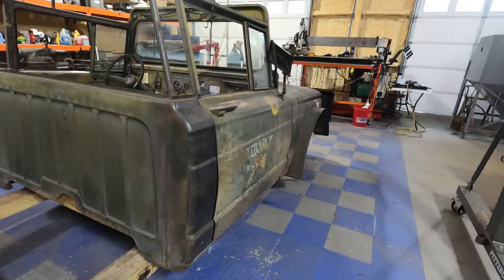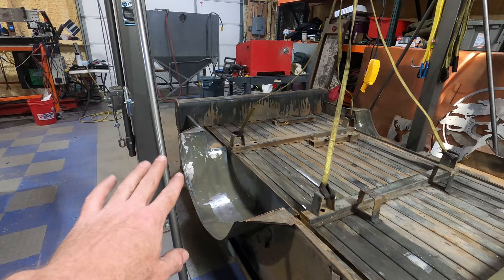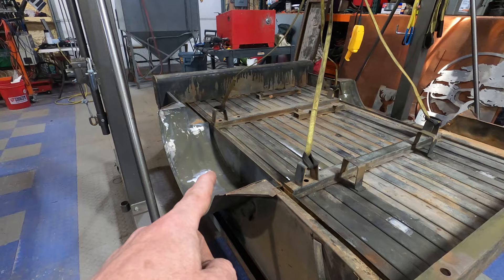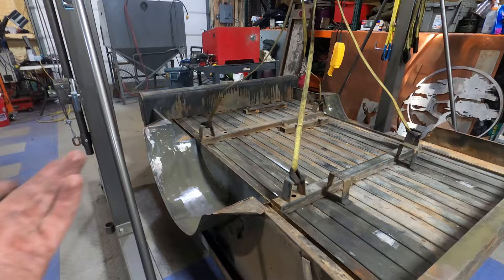All right, here we go - we're going to get into the cab portion of the 67 Kaiser Jeep project. We've got the bed laying over here and as you can see we got a lot of raw steel still in here. We're going to coat this and I think I'm going to go with an unusual coating - I'll get into it in another video when we actually paint these. But I can't put this outside yet because I don't want the new metal to rust, and we're in a controlled environment so it doesn't rust in here.